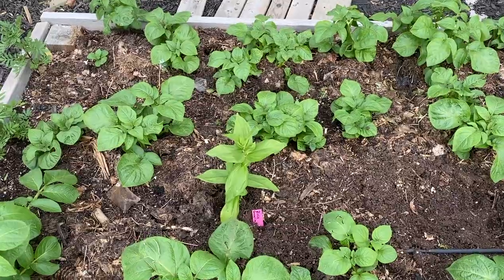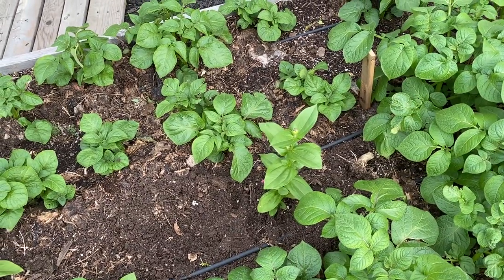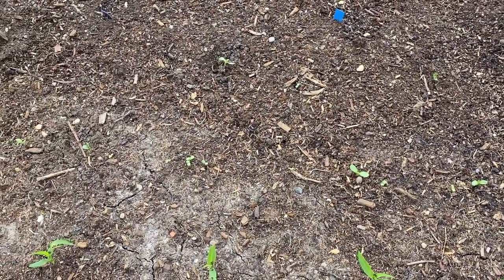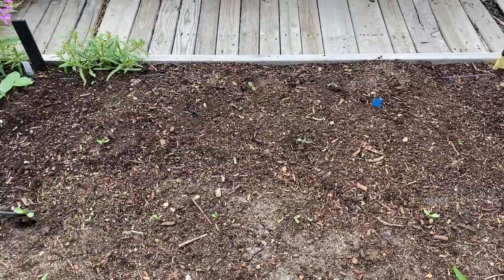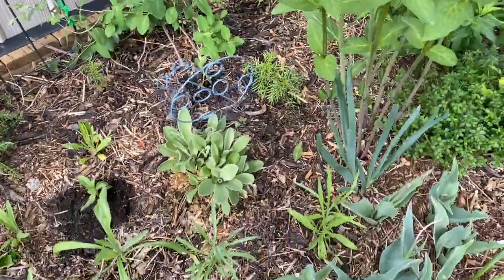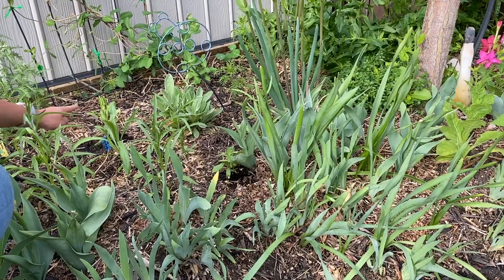I also had a couple of Queenie Lime Red zinnias and stuck those in the potato bed where planted zinnias just don't seem to be coming up on their own. One looks about ready to pop a bloom soon. I did have some zinnias come up from seed after all that cold, and I thinned and moved those around a bit. I had a few more zinnias so I brought them over to my pollinator garden — I think the butterflies will love them, so I popped three in.